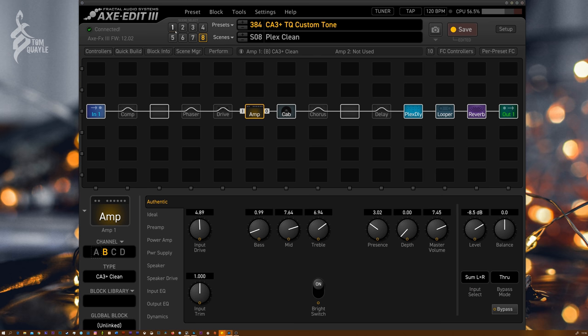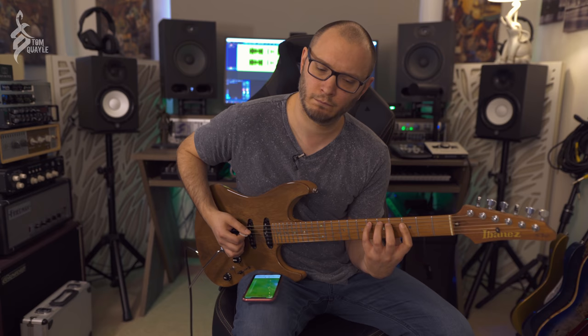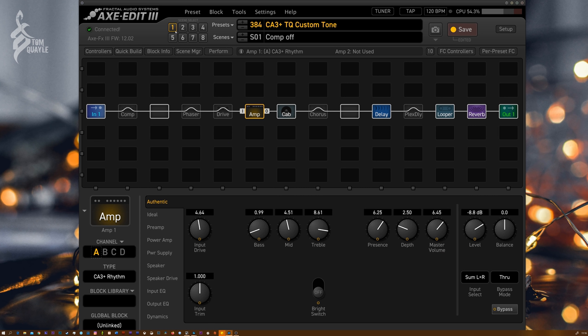Let's break down some of the techniques I'm using to get these tones. Looking at the amp block — this amp has a lot of gain on it, so the first thing I've done is set the input drive lower than halfway. This is on the rhythm channel; we're not even using the lead channel, which is a little too bass-heavy. With the master volume set fairly high, I've got all of these pick dynamics. I set the master volume to the point where it got as loud as it would go before it started compressing.